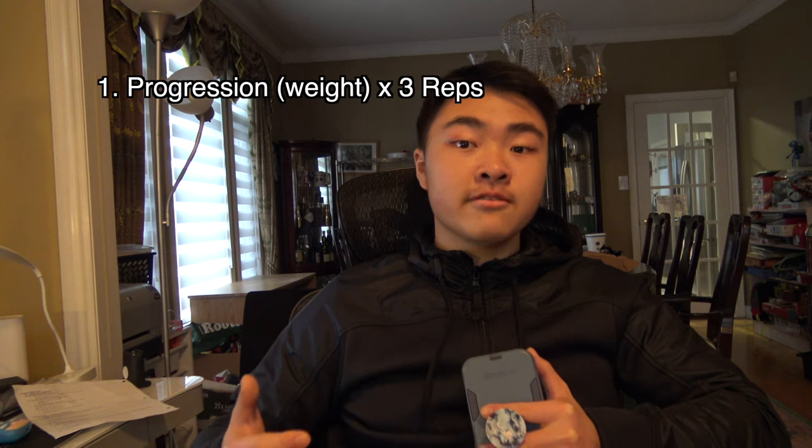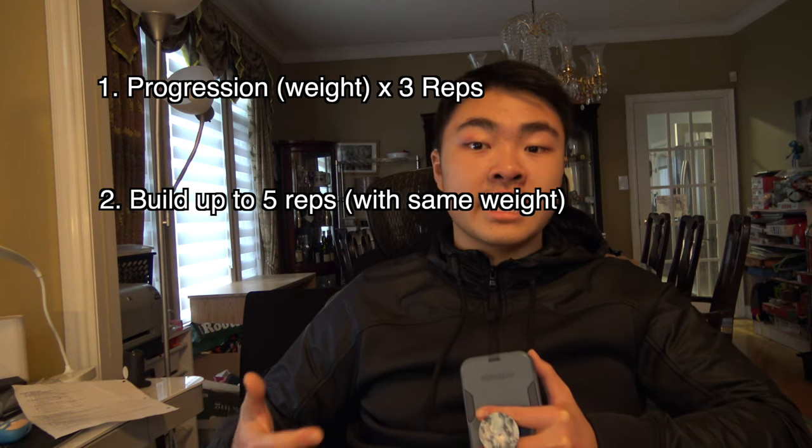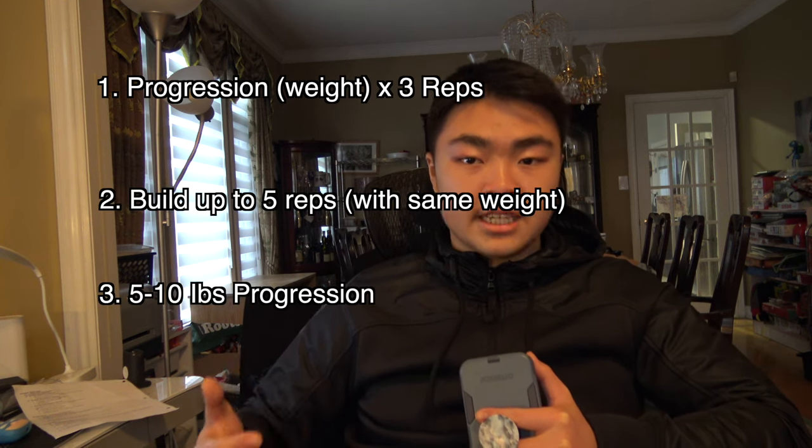For what I did, I trained weighted dips. I found a weight that I could do three regular reps with, and built my weight up to five reps, and then increased that weight by five to 10 pounds. No more than that, or you risk injury.